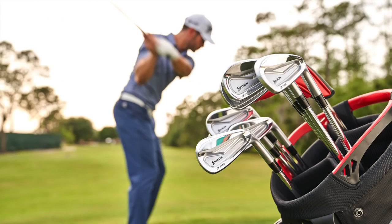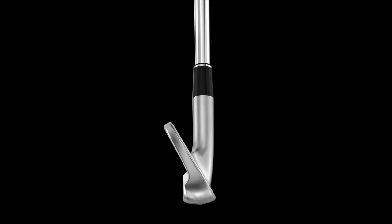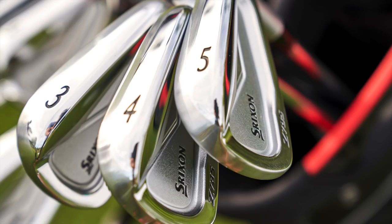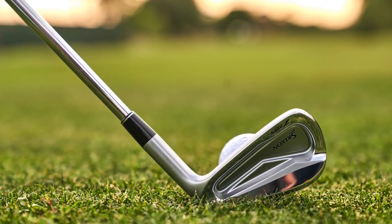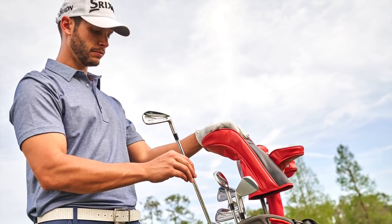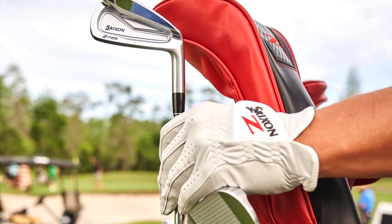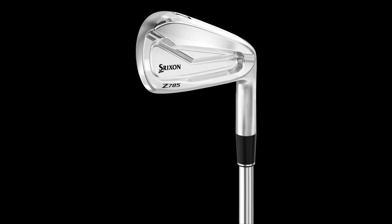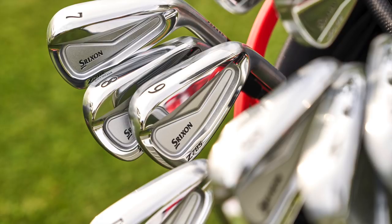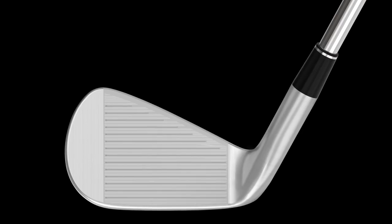We'll start with the Z785. It's more of a true player's iron — forged, compact blade shape, beautiful looking. I played the Z765 iron and there's been some real modifications made, both in terms of playability and shaping. From a shaping standpoint, we really wanted to make these a bit more workable. They're one piece forged from a single billet of carbon steel. We made the short irons a little bit more compact, a little bit nicer looking, which really appeals to better players. We moved some weight around — there's a triangular tour cavity design that helps increase workability. With these irons, you can hit them high, low, right to left, left to right. You can do anything you want with the 785 irons.